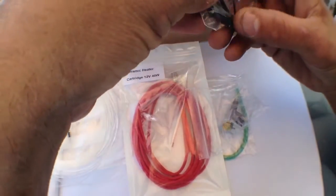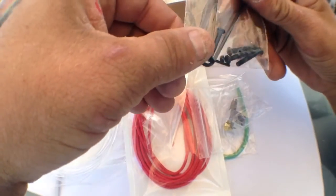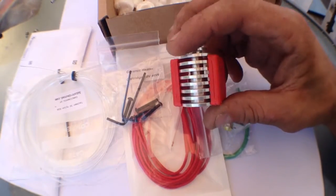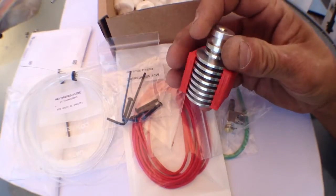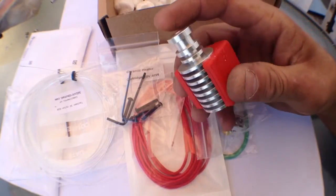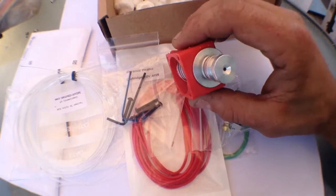It comes with a screw kit and a couple of allen wrenches — always can use allen wrenches, thanks guys. Now for the fun part: what we have here is the all-aluminum extruder. Basically there's no PTFE in this, so you can print at almost any temperature you need. That's why I purchased this — I wanted to do nylon, and I already have nylon purchased.